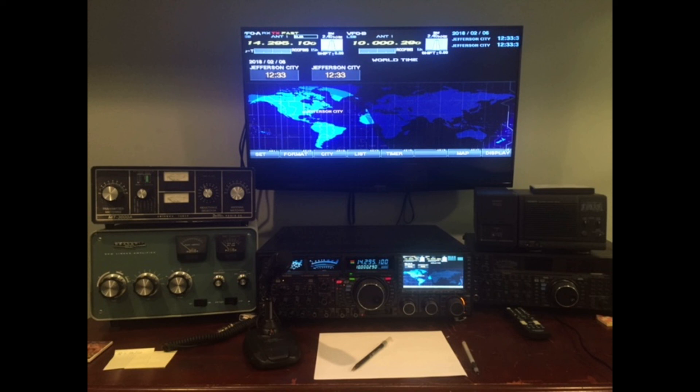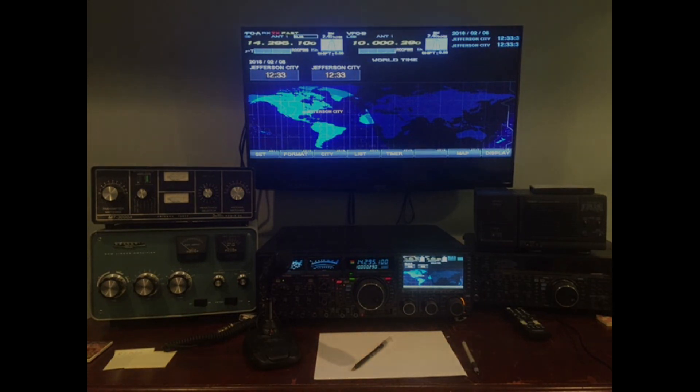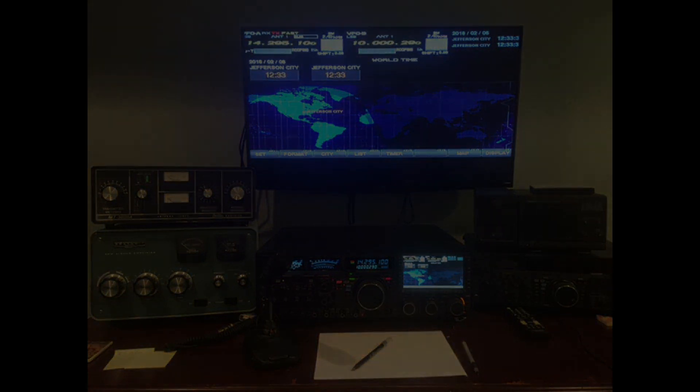If there's something you've noticed that I've said in this video that you don't agree with or think is incorrect, speak up. Thanks for watching. This is WDA BWW — sevens and threes for now. Bye.